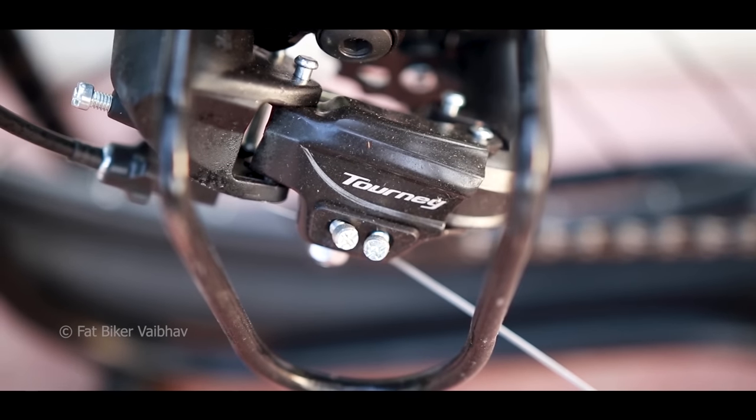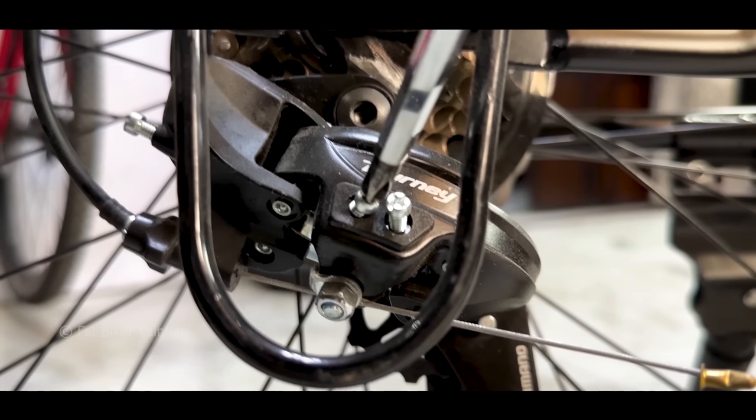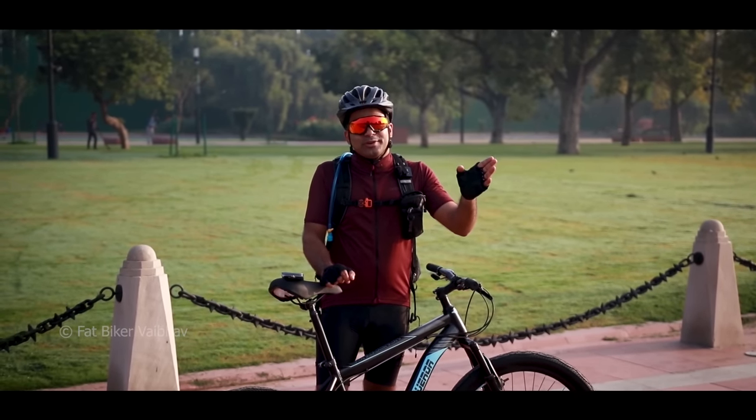The second tip: if you look at the saddle, you will get two bolts. I've seen many people tighten the bolts with big nuts but they don't actually need to keep adjustment bolts too tight. You can keep some room for adjustment. If you want to learn the adjustment, I will give a separate video for that.